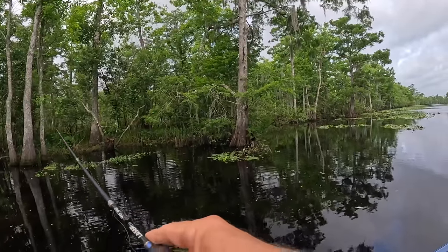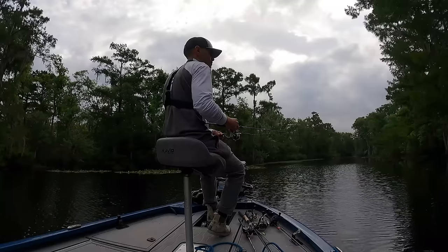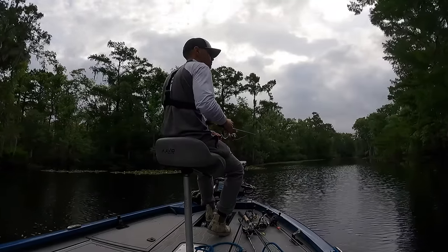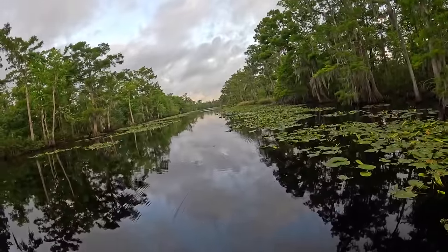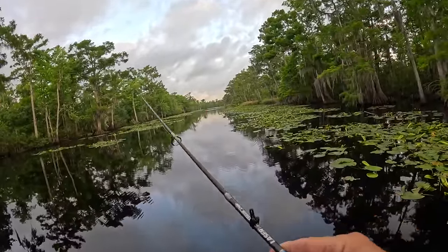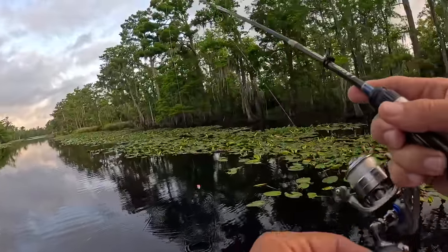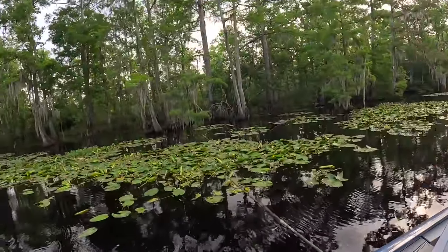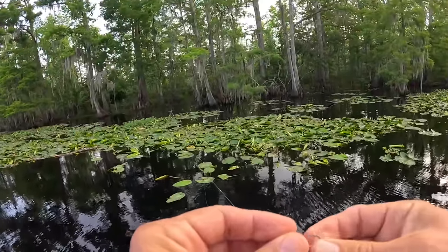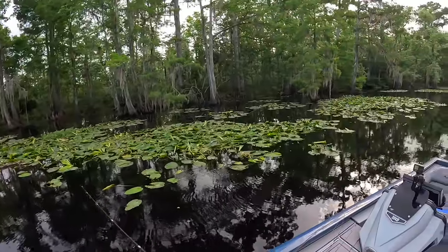You're throwing a 1/32nd? Even lighter — 1/48th. Water temp is 72 degrees. Perfect. This place is stunning — look at this scene, this is classic Louisiana. This is 1/32nd and I'm comfortable with this.